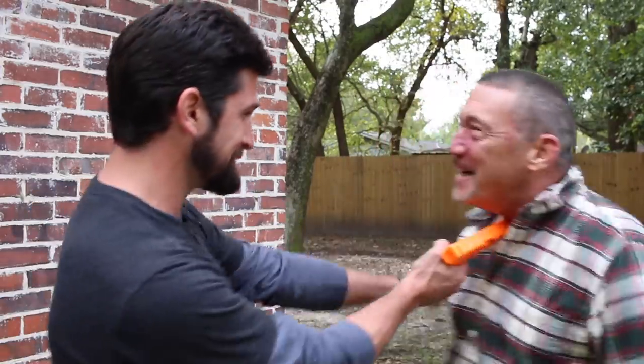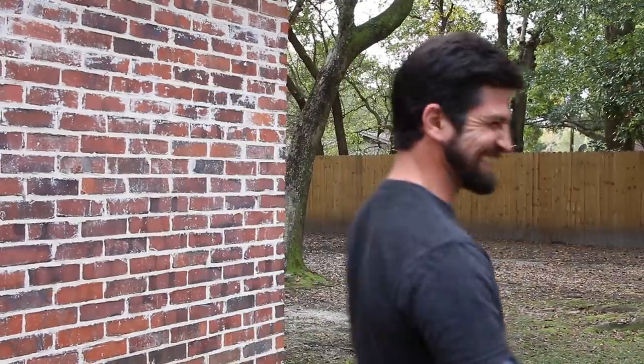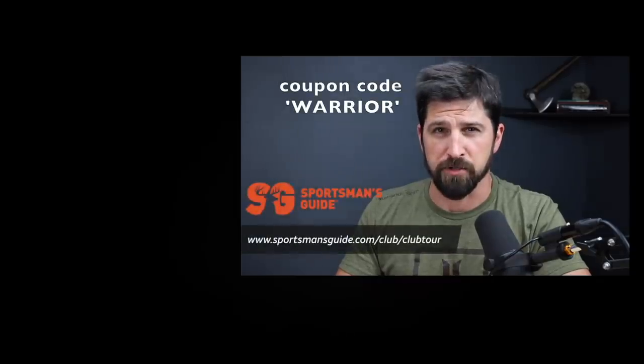Guys, train hard, train smart, we'll see you next time. And that is the video. Thanks so much for tuning in, everyone. Remember to subscribe, comment, like — all that stuff is fantastic. Thank you, Sportsman's Guide, for sponsoring this video. And everyone out there, train hard, train smart, and we'll see you next time.